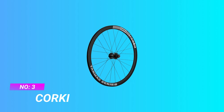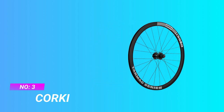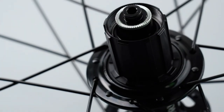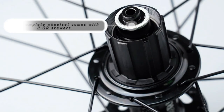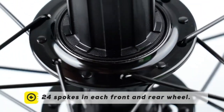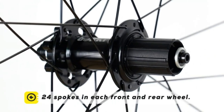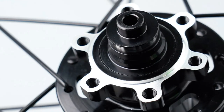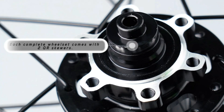Number three: Corky affordable road bike wheels. The Corky Cycle 700c road bike wheelset is an excellent option for road cyclists looking to improve their bike's performance, thanks to its lightweight and aerodynamic design. The wheelset's compatibility with disc brakes ensures optimal stopping power in all-weather conditions, providing added safety and control.